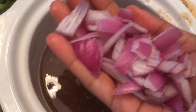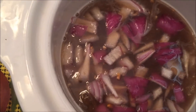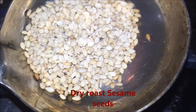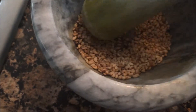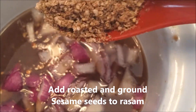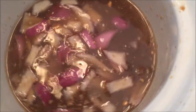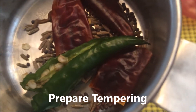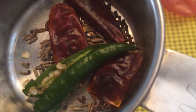We will cut the onion into a plate. If you have one more onion, you will cut it too. Let's clean the pot and put it on the stove. Pour in the oil and put it in the pot.